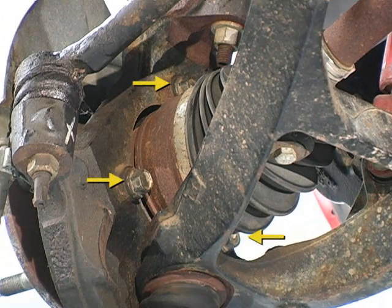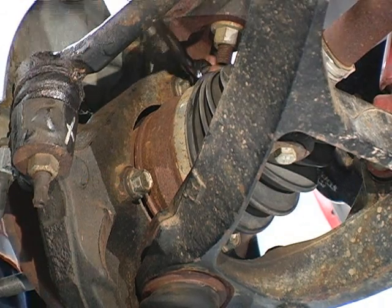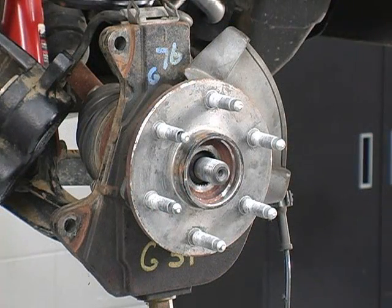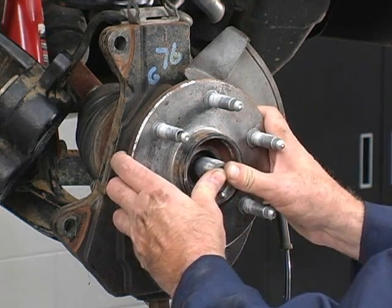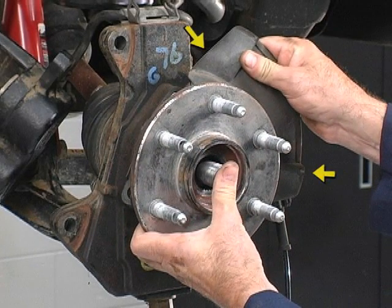Remove the bolts that attach the bearing to the steering knuckle. Prior to removing the hub bearing assembly from the knuckle and axle shaft, it may be necessary to free up the hub bearing assembly from the axle shaft. In some cases, a puller may be required. Care should be taken not to damage the knuckle or axle shaft. Take note of the position of the backing plate and other components so that they can be reinstalled in the same fashion.